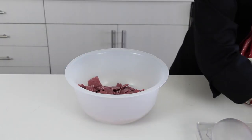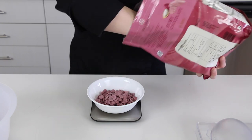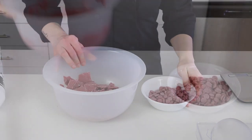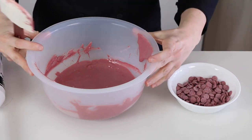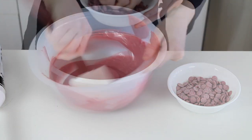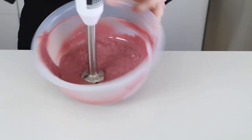I have a video on this, so if you need extra help, check that out in the card or description below. Essentially what I'm going to do is take some ruby chocolate and melt it in the microwave for 30 seconds at a time, stirring in between. I will stop heating it when it's mostly melted with just a few bits left — it should be around 42 degrees Celsius at that point. I will then stir it until it's completely smooth. And then to temper it, I will add about one third of the volume in seeds and blend those in to cool it down to around 29.5 degrees Celsius to work with.